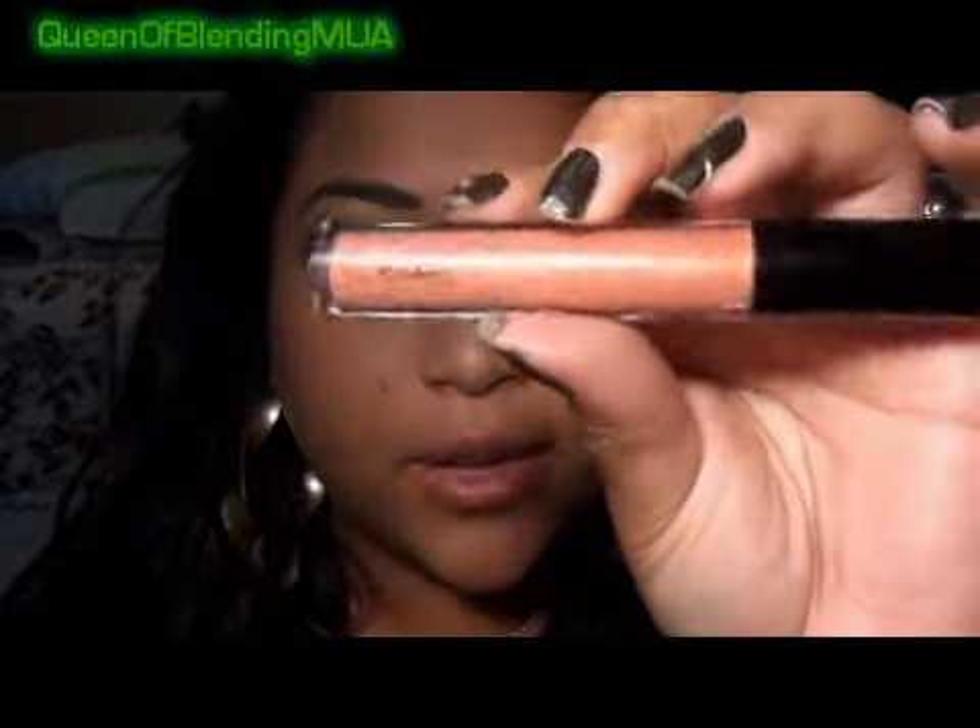Today I'm using MAC's Sublime Shine Dazzle Glass Cream. I just bought this. That's it — I hope this helped. Thank you for watching and subscribing if you have. Bye!